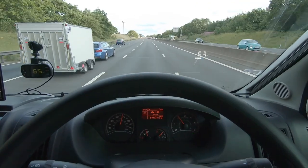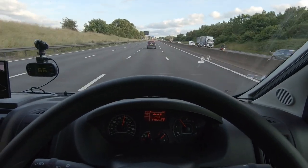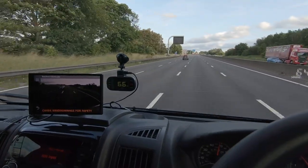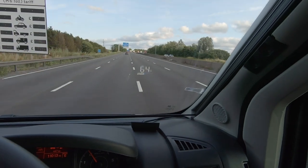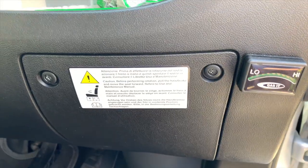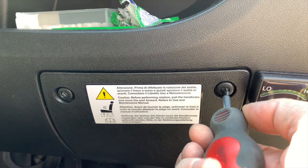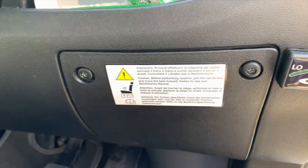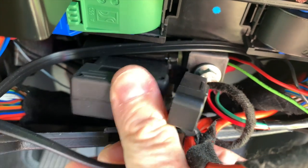So I've got this heads-up display unit which plugs into the onboard diagnostics port of the van, which fortunately is really close to where I'd want the heads-up display to actually show the information. The unit comes with a little cable and a connector for the OBD port — you just plug it in.